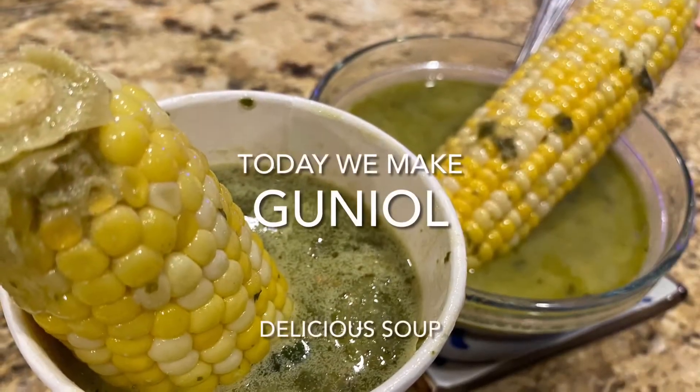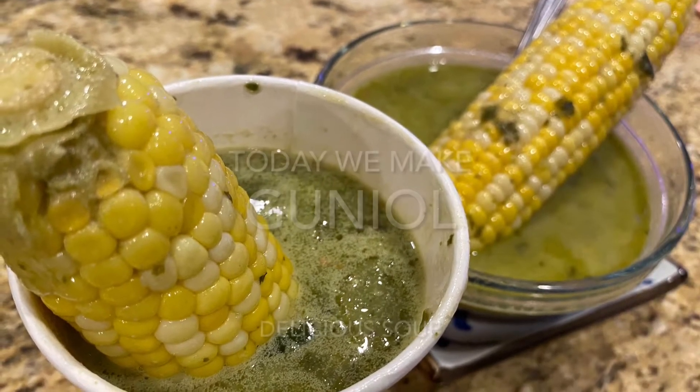Hey guys, today we make a delicious corn soup called gun oil.